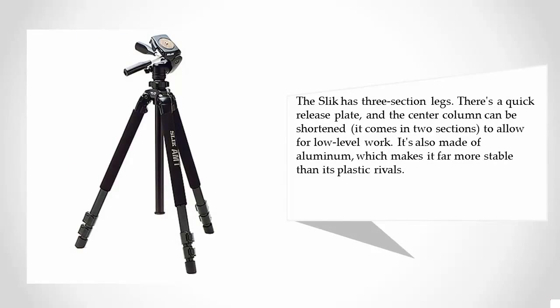The Slick has three-section legs, a quick release plate, and the center column can be shortened — it comes in two sections to allow for low-level work. It's also made of aluminum, which makes it far more stable than its plastic rivals.